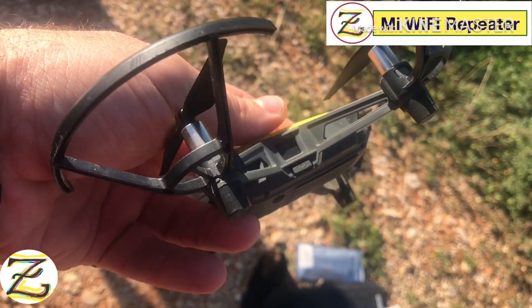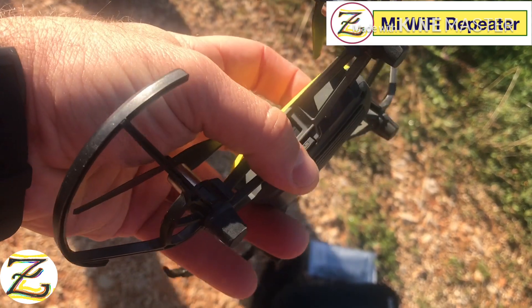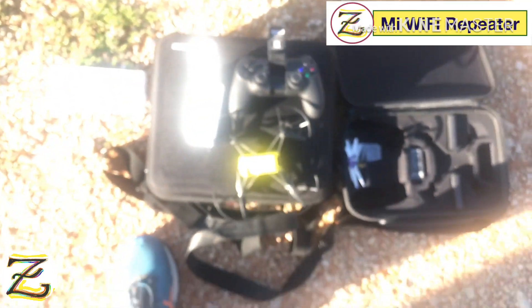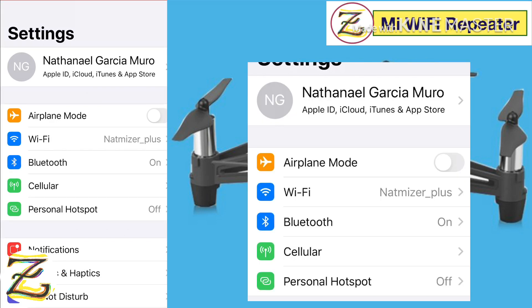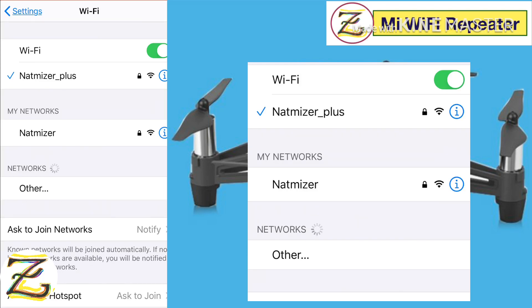The third step is to turn on the Wi-Fi, the Tello Wi-Fi. Let's power it on. The Tello is powered. Now let's connect to the Wi-Fi. You'll see that it is connected to the Nightmiser Plus, which is the Wi-Fi repeater. You can see on my screen: one is Nightmiser, which is my Tello, and then I'm connected to the Nightmiser Plus, which is the Wi-Fi repeater.